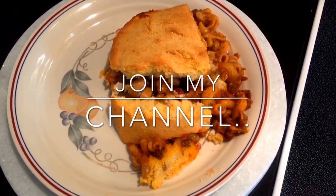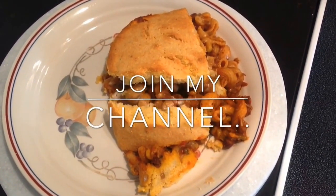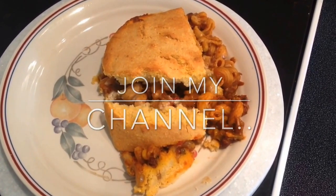Hope you enjoyed the recipe. If you did, give us a thumbs up and join our channel to get notifications of any new recipes that come out. Thank you and have a good day.